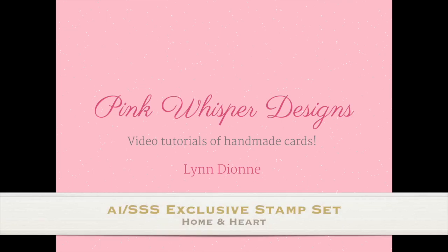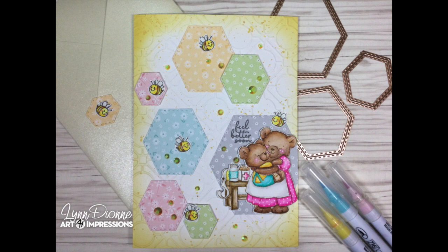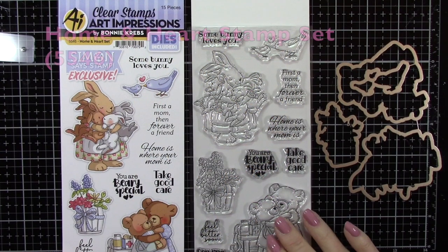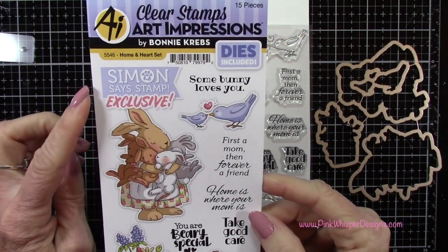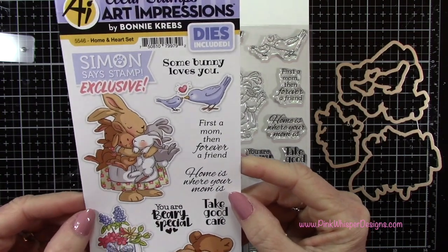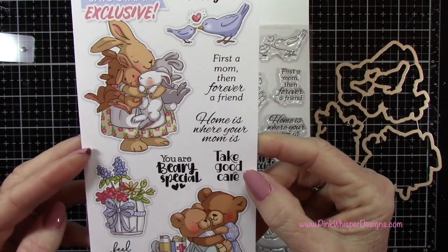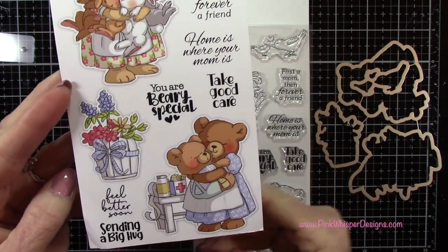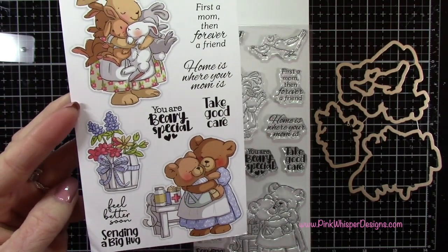Hi everyone, it's Lindy here from Pink Whisper Designs. Today I have a brand new stamp set to show you. This set is done with Art Impressions in conjunction with Simon Says Stamp. This is a Simon Says Stamp exclusive stamp set and you can see all these cute little images. It does include coordinating dies and lots of little sentiments as well. It has a bit of a Mother's Day theme and a get well theme, and this is called the Home and Heart stamp set.